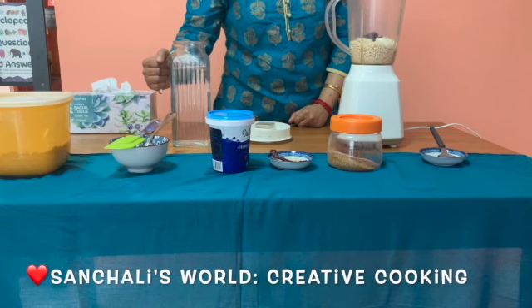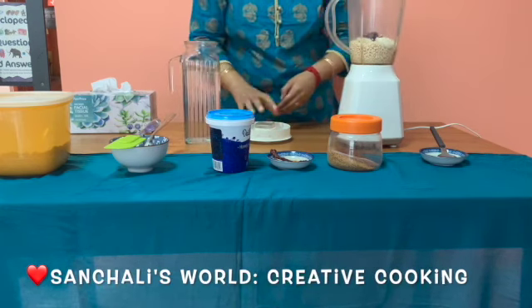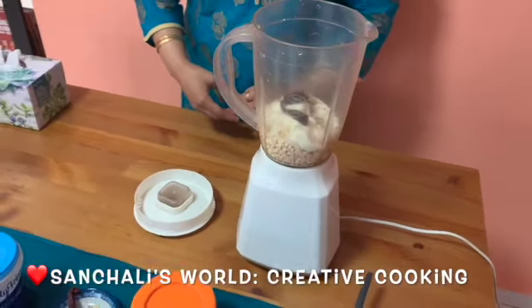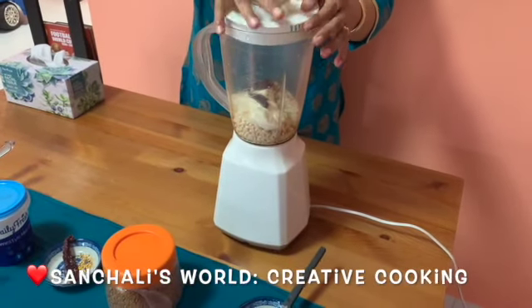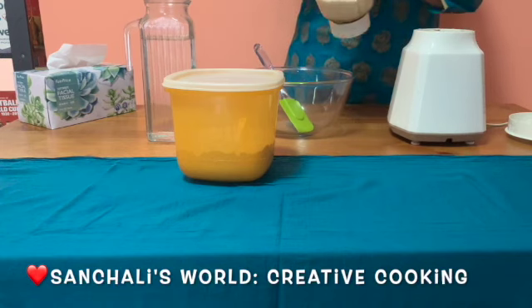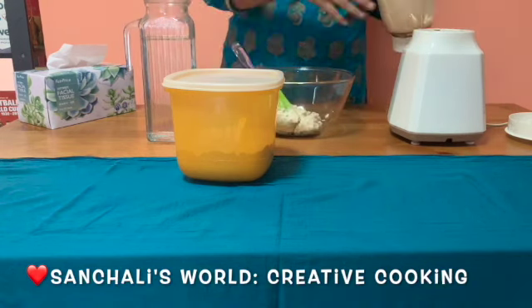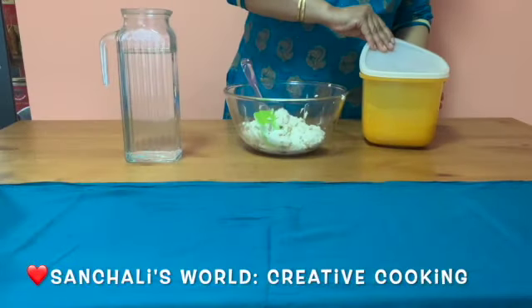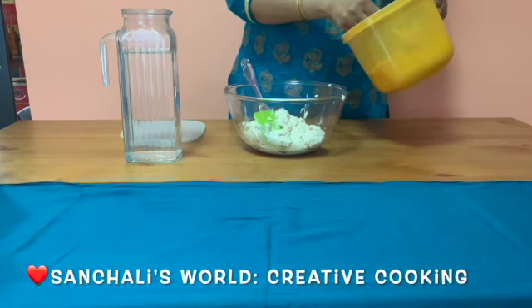Now I am adding a little bit of water. Blend it well. Please note that instead of urad dal and cooked rice, you can use urad dal flour and rice flour also. Now this mixture I will pour into a bowl, then add the ragi flour inside this mixture.